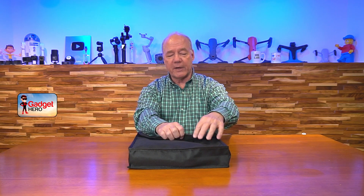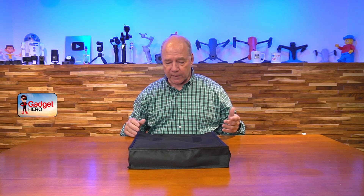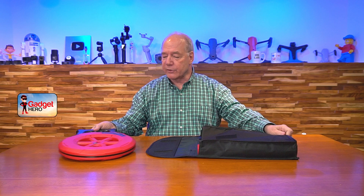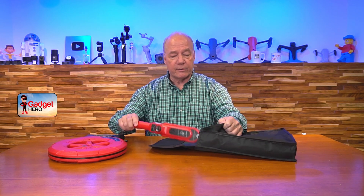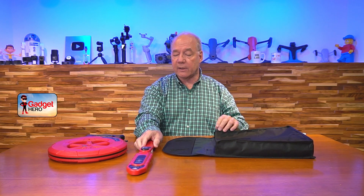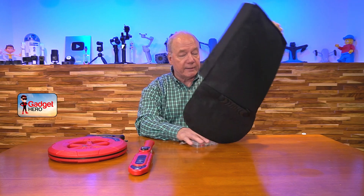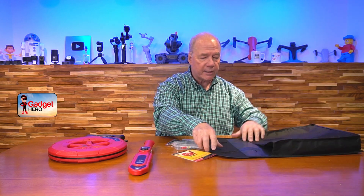Opening the flap, there are two velcro strips to keep it closed. Inside the kit, when you slide it out, there's the reel with a little transmitter on the end, and here's the wand — there's even a little sleeve where the wand goes in to keep them separated. There are also a couple of accessories in here as well, which I'll explain in a minute.